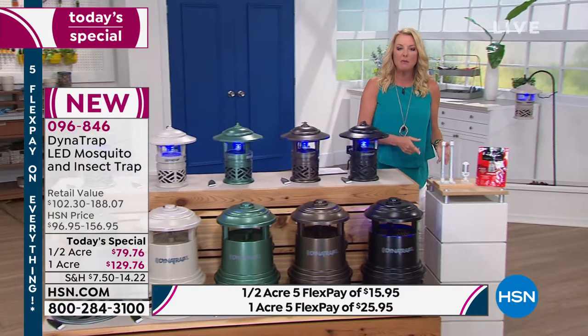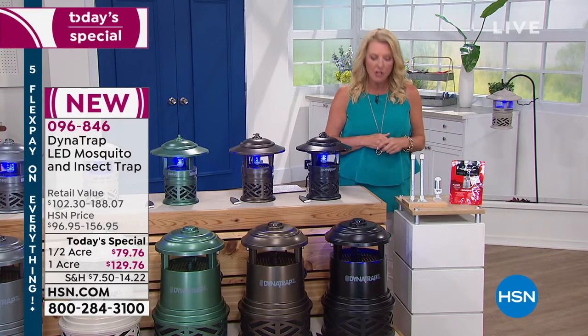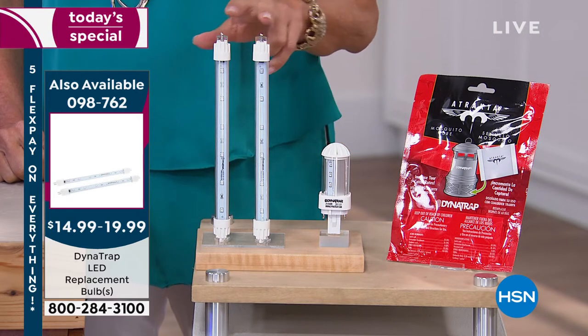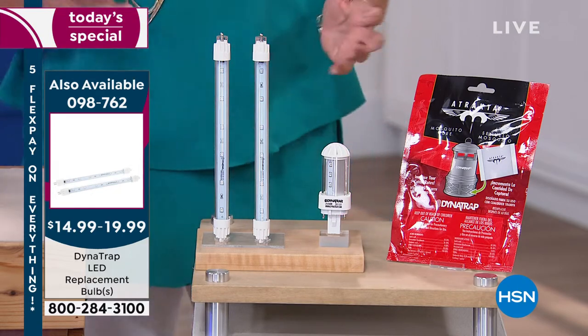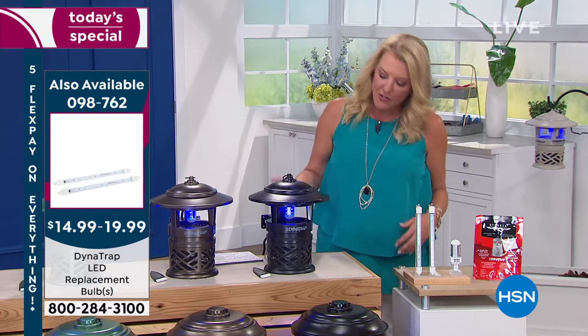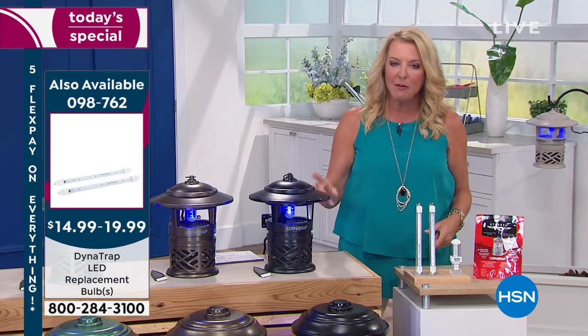We have the extra bulbs available. You're thinking, 'That's where they're going to get me — four years from now I'm going to finally change that bulb and it's going to cost $79.' No. The half-acre replacement bulb is $14.99, and the one-acre is $19.99. We've sold hundreds already. Get it now so when you do need it, you've got it up on a shelf. When you finally have to replace it, you actually have the bulb — and it doesn't cost a fortune.